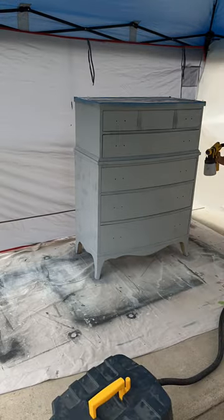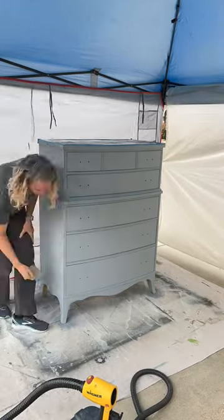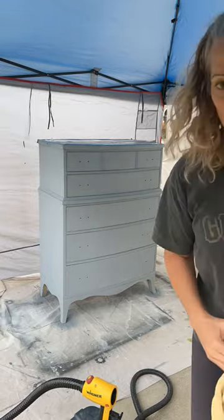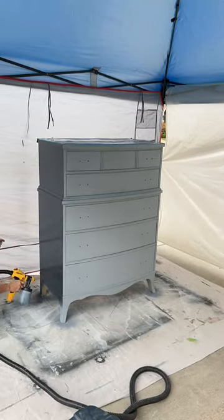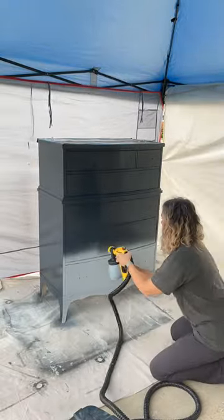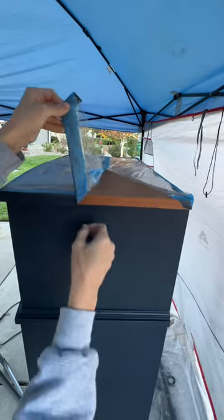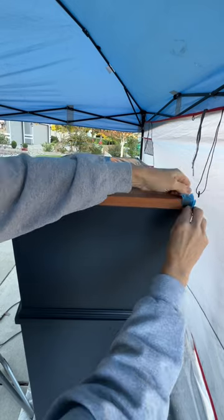I'm using Zinsser Smart Prime tinted in a dark gray, and I'm spraying it with my Wagner Flexio 5000. I did two coats of primer, sanding in between each one, and now I'm doing another sand and wipe everything off before I get ready to paint. I decided to use Vagabond Blue by Melange — it's a really dark navy. I love how it goes on; I did three light coats of paint and sanded in between each one.